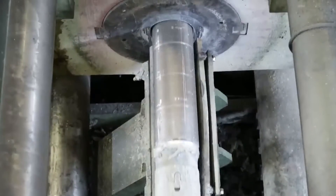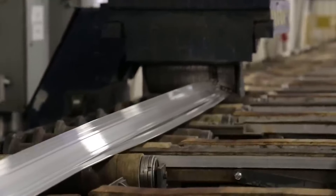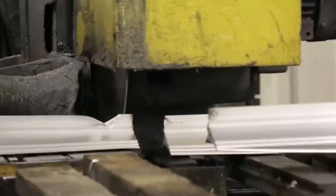Casting or Extrusion: The aluminium can be cast into molds for specific frame shapes, or extruded to create continuous lengths of the frame profile. The choice between casting and extrusion depends on the complexity of the frame design and the desired production volume.